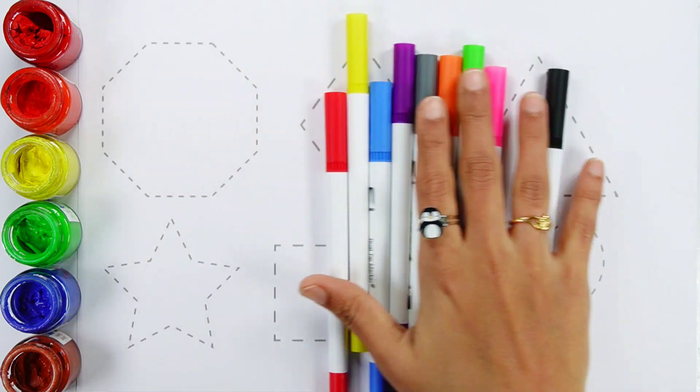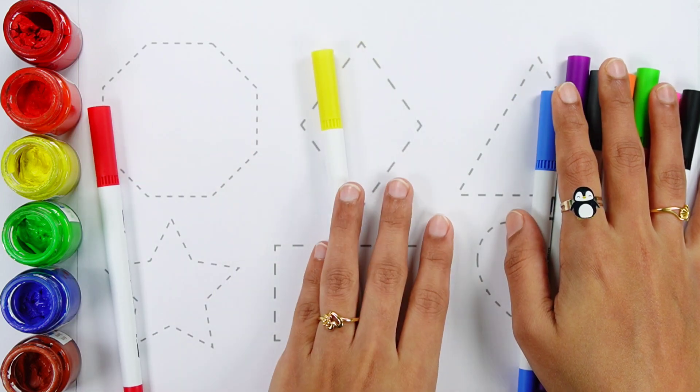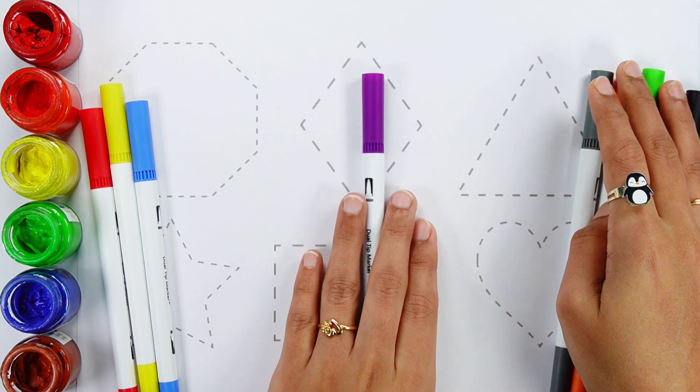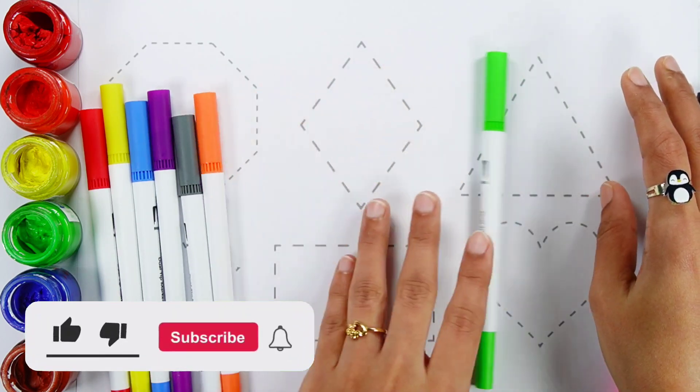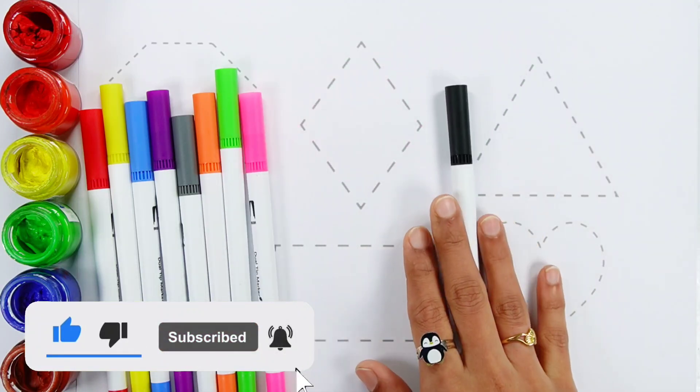Let's learn some colors! Red color, Yellow color, Blue color, Violet color, Gray color, Orange color, Green color, Pink color, Black color.